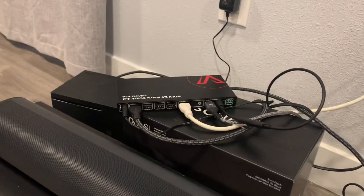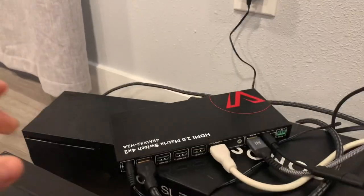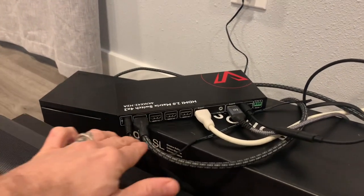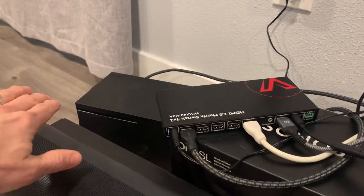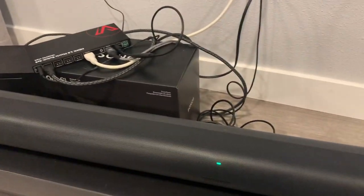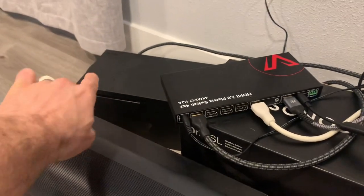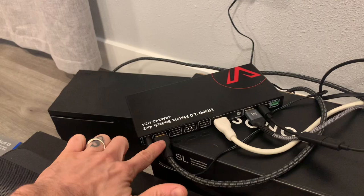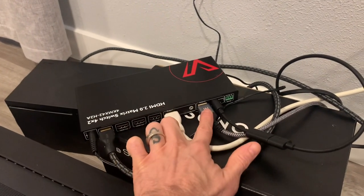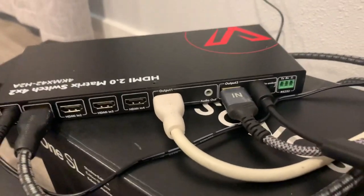On the front side you can select which output you want to send the signal to. The only way I think you'll be able to get surround sound to your soundbar is by using an outside source. My source is my Xbox Series X. The Xbox is sending signals to the box, and then both output signals are going to my projector and also to my television.